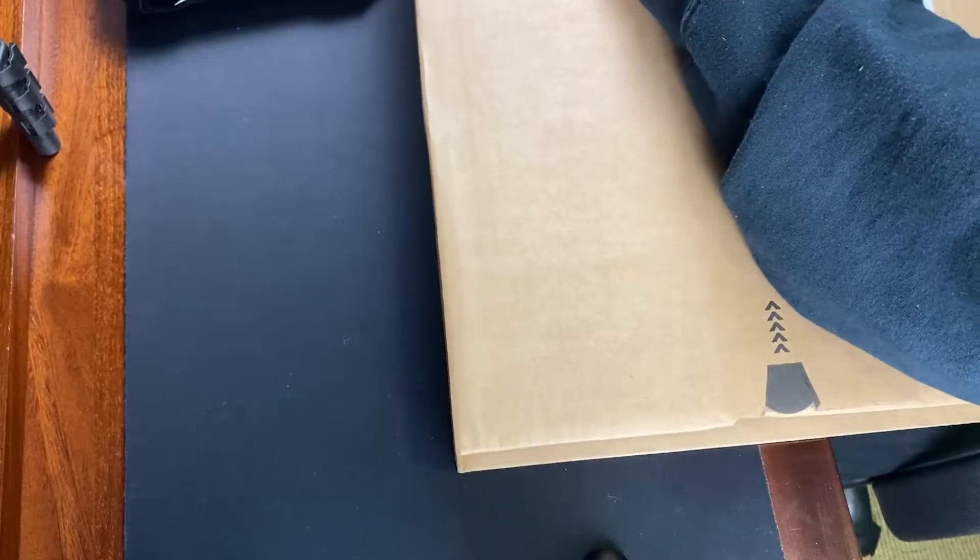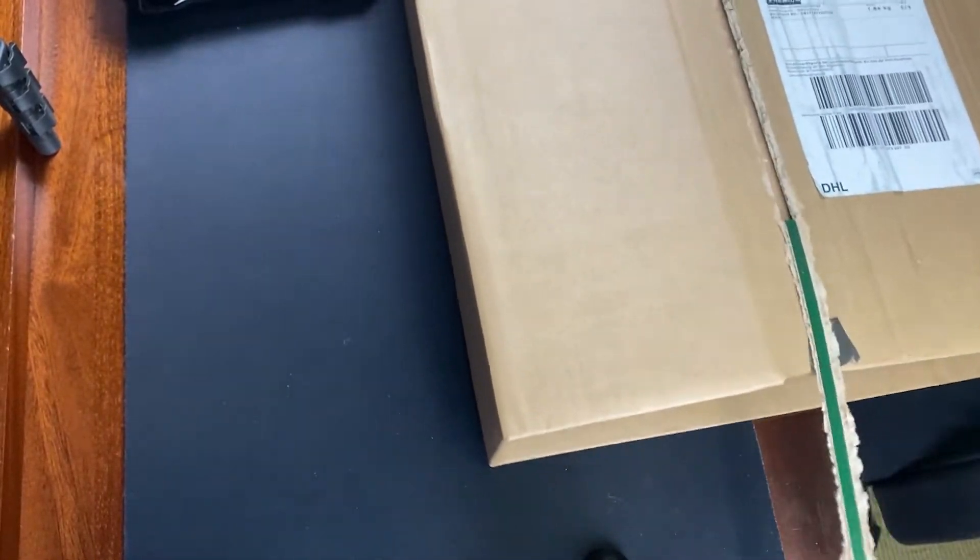Hey guys, welcome to my first unboxing video! Today I received this in my mail - it's the limited edition from the new Eminence album called Heaven in Hiding. I'm excited, let's open it! I've been waiting for this for a long time, so let's not waste any more time. It's my first unboxing video so I don't have too much space in here, but I'll do better in the next video.